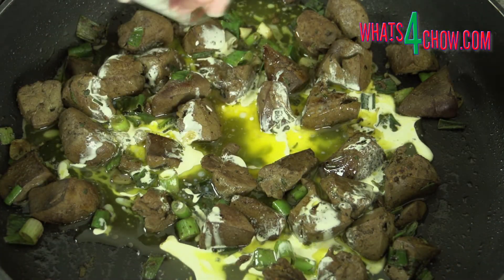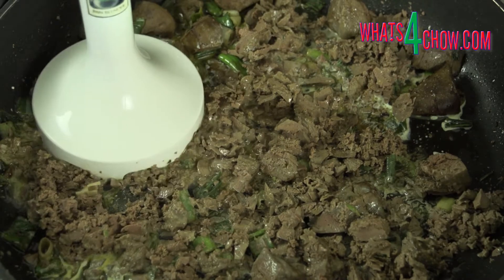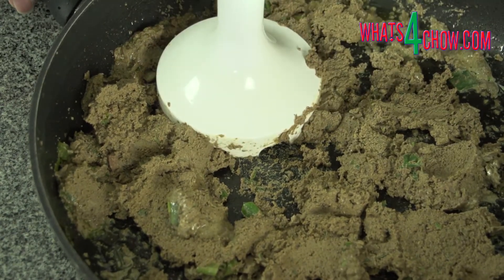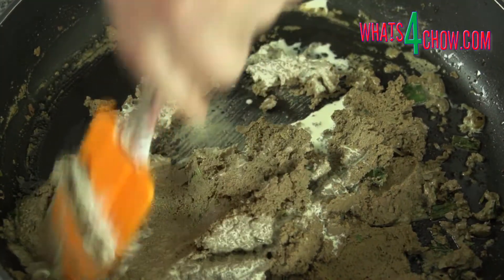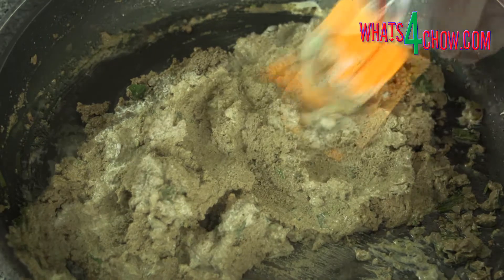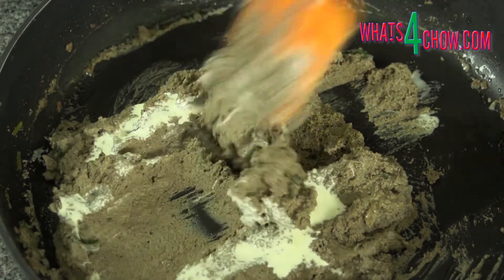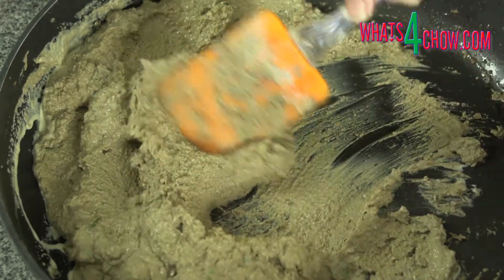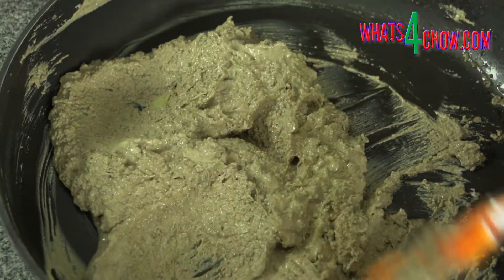Pour in the melted butter and cream. Use your stick blender to blend this until fine. You can also do this in a regular blender or food processor. Add extra cream to thin the paste as you go. You want to end up with a very soft paste, similar to anchovy spread. Remember that the paste will firm up considerably on refrigeration, and if you don't thin it sufficiently at this stage, you will find it difficult to spread.